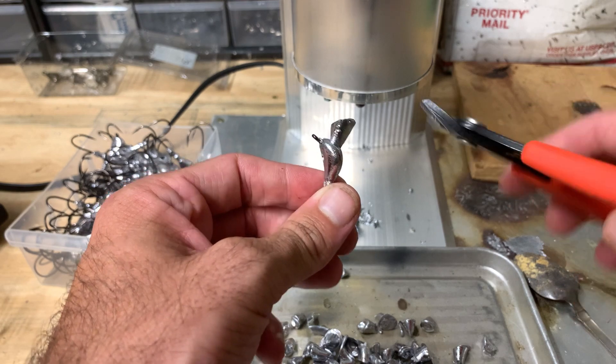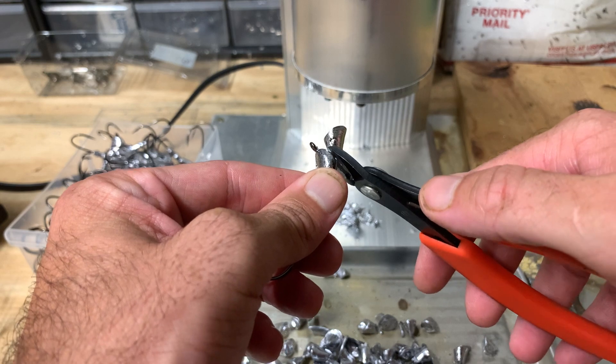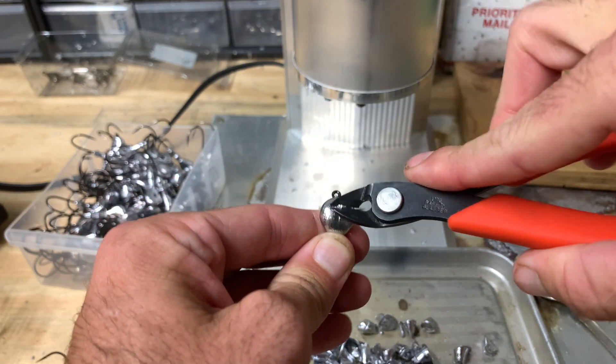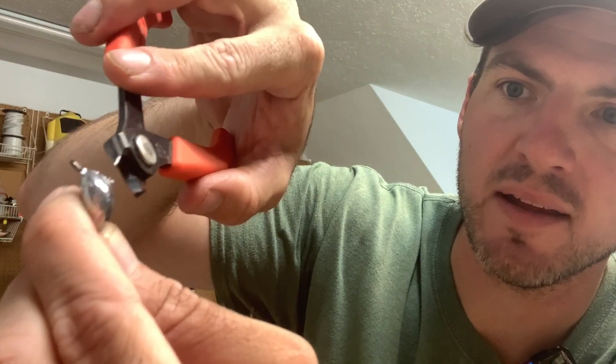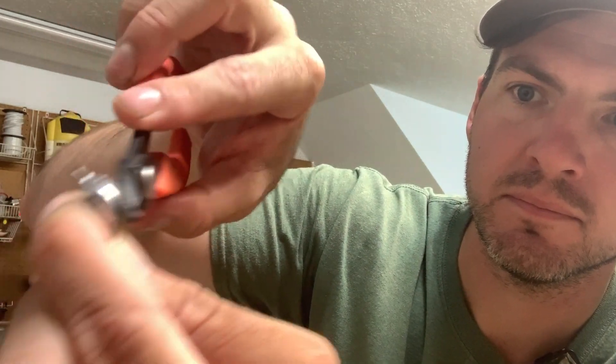I just finished pouring a whole bunch of jigs and I've got a big bucket full of them. When they come out of the jig mold they've got this spur on top that you need to remove before you can paint. I take a pair of shears and clip it along the edge right where that spur meets the base of the jig — it comes right off. There's a little rough spot there, so you just kind of shave that down to make it flush and even. That will help clean up the jig so when you go to paint it's good to go.